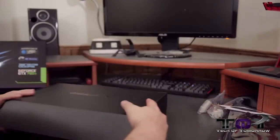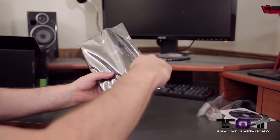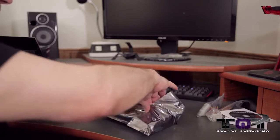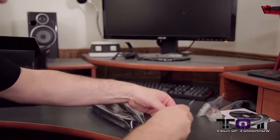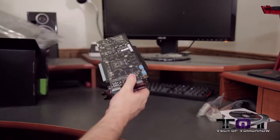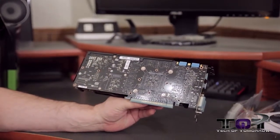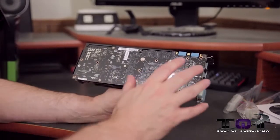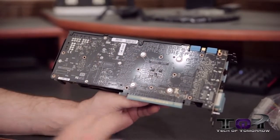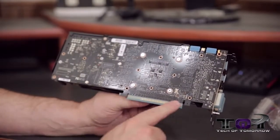The card comes in a completely sealed anti-static package from the factory. Pull the card out of there — check it out right off the bat: completely black PCB, which many of you have said you prefer. You can see four main mounting points on the back of the card for removing the cooling apparatus. Up here on top, the two SLI fingers, and down below, the PCI connector.